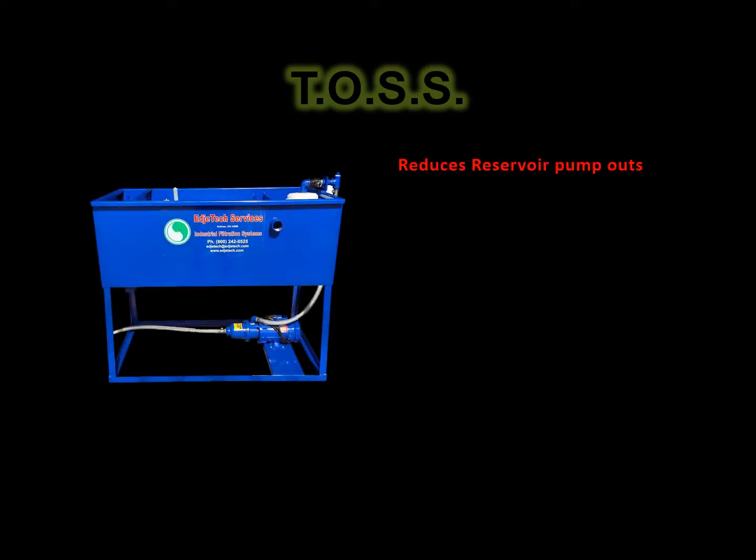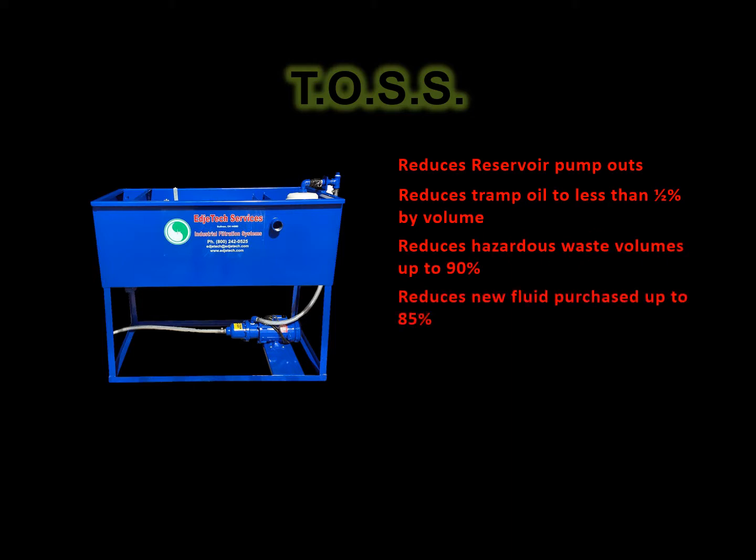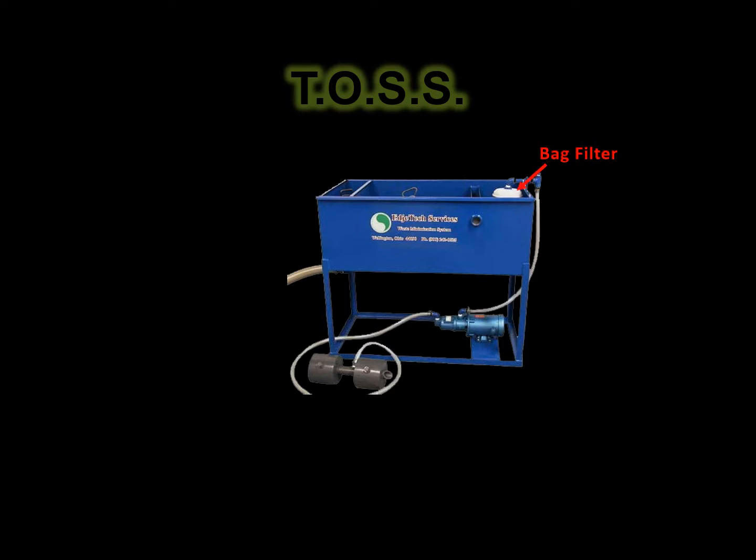Applications for the TOSS can be found in metalworking facilities on machines such as grinding, turning, general machining operations, and parts washers. It can also be used as a pre-treatment before chemical waste treatment systems and fine filtration systems such as micro, ultra, nano, or reverse osmosis systems.